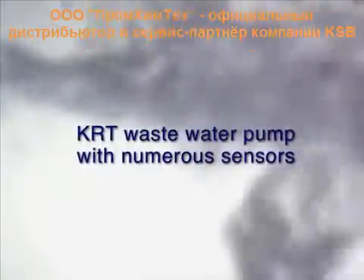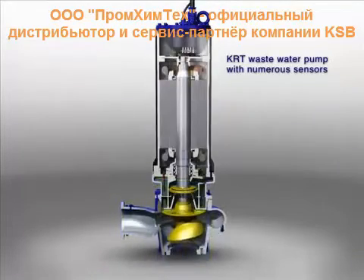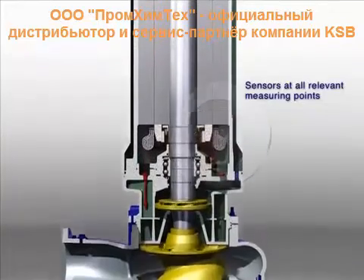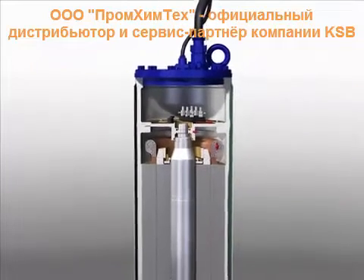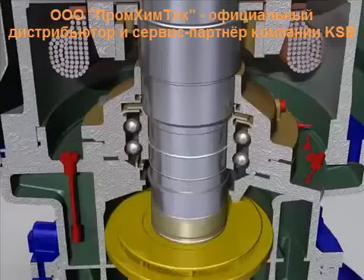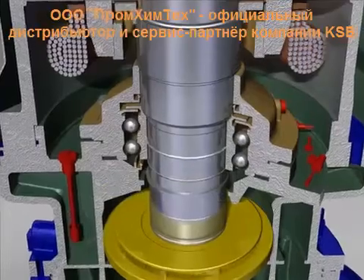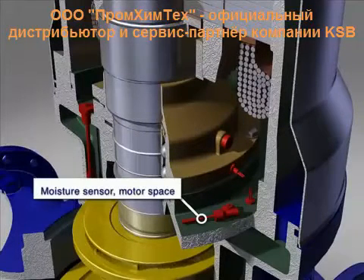KRT waste water pump with numerous sensors. Sensors on all relevant measuring points. Float switch for mechanical seal monitoring. Moisture sensor in motor space.